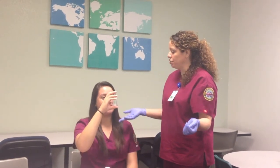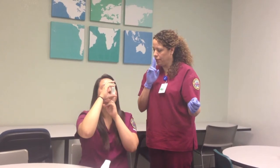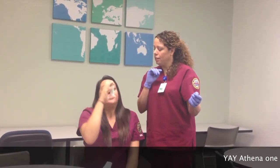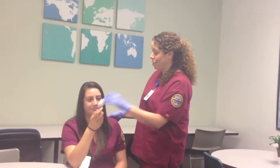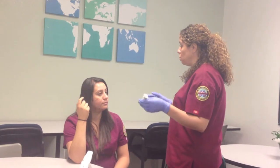Go ahead and tilt your head up just a little bit. Two fingers. Place the inhaler. Now start to breathe in. Press down. And hold. Great job. So you did really well with that. Now the doctor has ordered two puffs, but we want to wait about two to five minutes in between each puff.